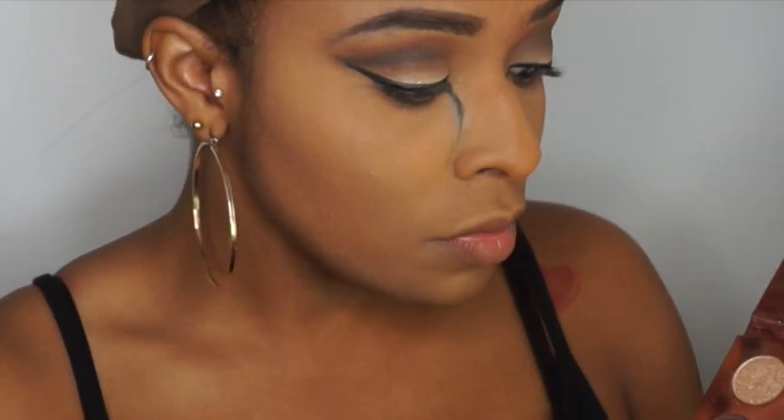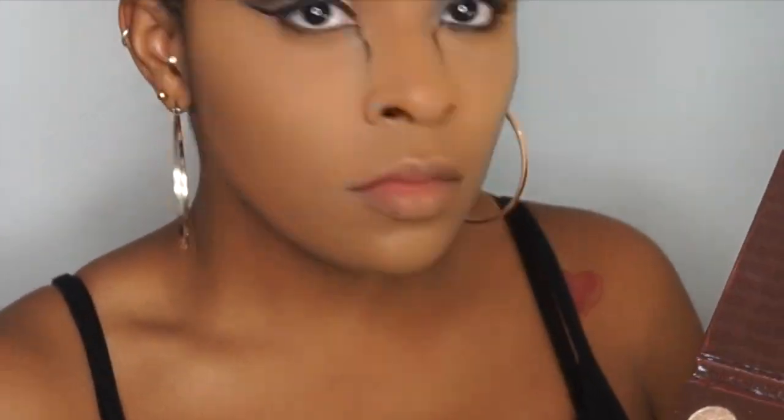Sometimes you just need a break, so I went back to the eyes and smoked out that bottom lash line. I wanted it really, really smoky — and you'll see why later.